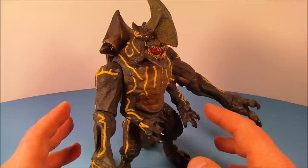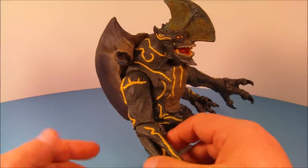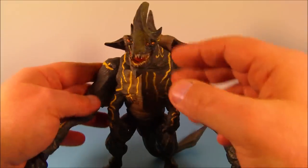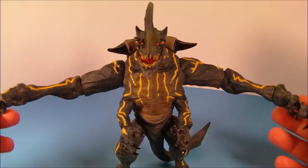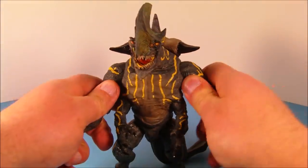Here is Trespasser — man, he looks great. You can also call him Axe Head; some people like to call him that for obvious reasons, because he's got a giant axe head. He stands an impressive eight and a half inches tall. His wingspan is over a foot across — that's just awesome, you can barely keep it in frame. He's going to make for a nice display, that's for sure.